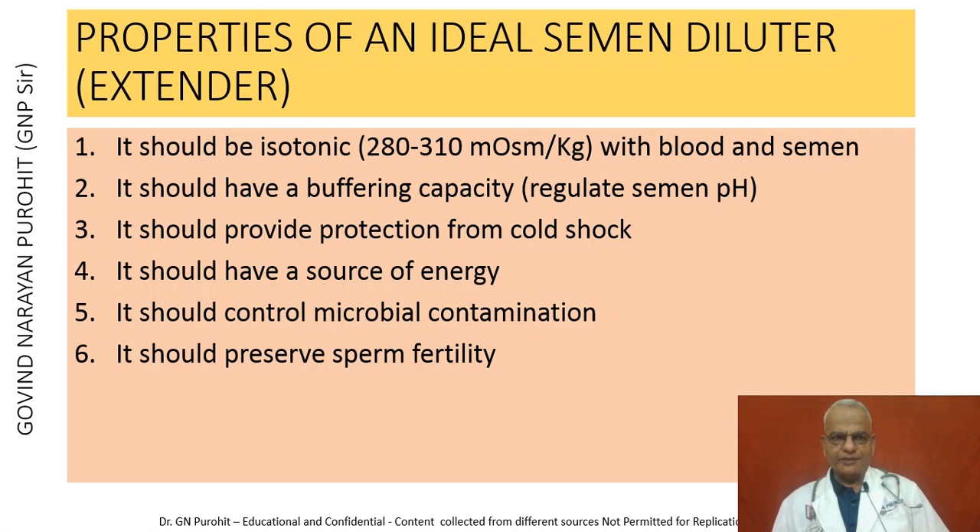The properties of an ideal semen diluter, also known as the extender: the extender should be isotonic, 280 to 300 milliosmoles per kg, with blood and semen. It should have a buffering capacity and regulate the pH of the semen. It should provide protection from cold shock, have a source of energy for anaerobic and aerobic metabolism of the spermatozoa, control microbial contamination, and preserve sperm fertility.